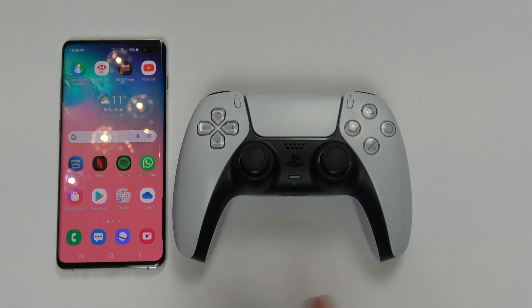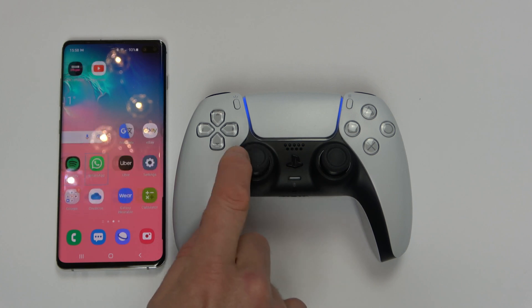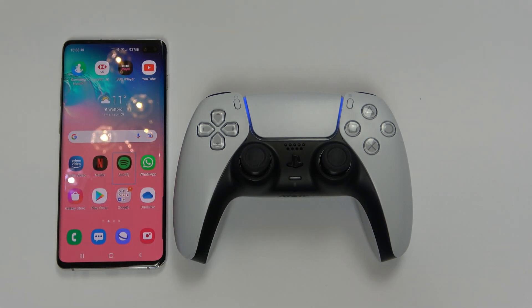If we want to connect it onto the phone again, all we have to do is turn it on by hitting the PlayStation button, and you can see already it's synced up with the phone. So that is how you connect up your DualSense controller to your Android phone. If you enjoyed it give it a thumbs up. Take care everyone.